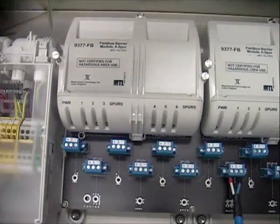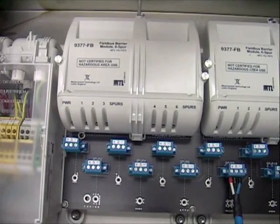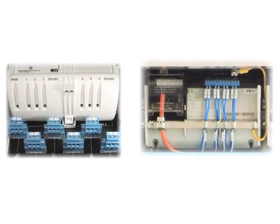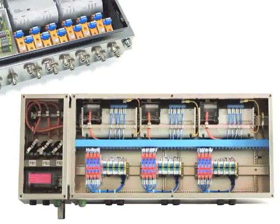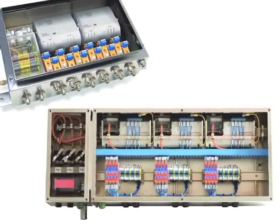Even for smaller projects with few instruments per segment, the 12-spur version can be used with only one module fitted. When needed, simply add on the second module and you have six more spurs available within a couple of seconds. Having six spurs per module matches actual plant requirements a lot better than four spurs. Today's mega projects typically use 12 spurs, so you reduce the number of modules from 3 to 2 and increase reliability by 30%.